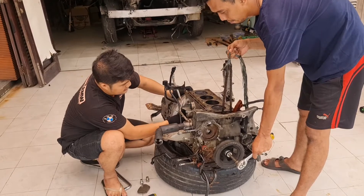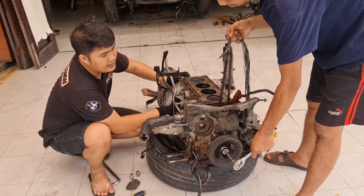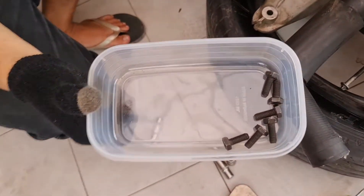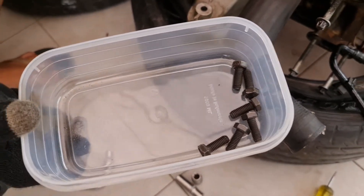Jadi posisi crank itu tetap di posisi tahanan. Ini saya buka — satu dan dua. Ini 6 baut yang ada di torsi komputer, sudah terlepas semua. Ada 6.